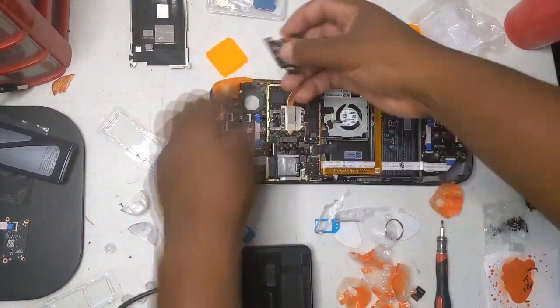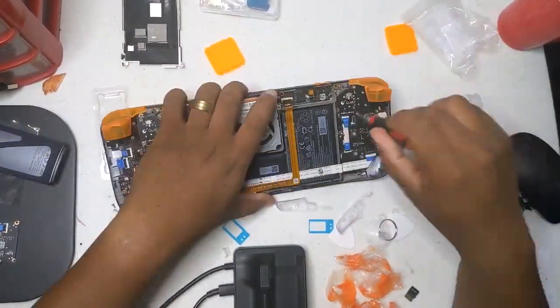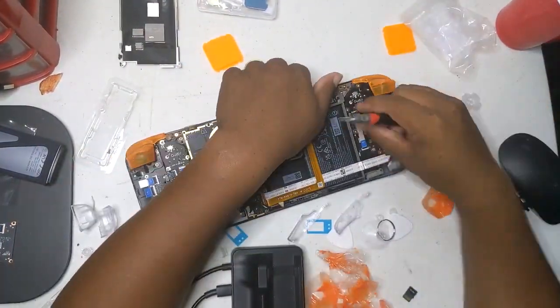The stable branch rollout is likely within the next month or two, which is huge because it'll bring all these updates to everyone without needing the preview channel.